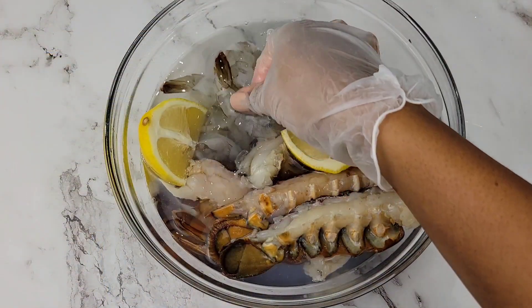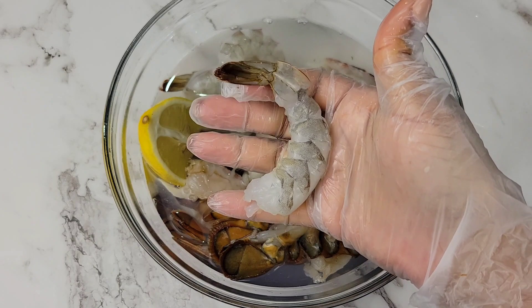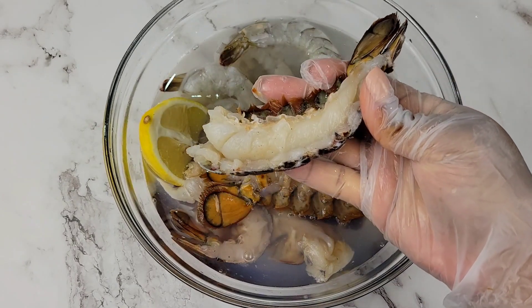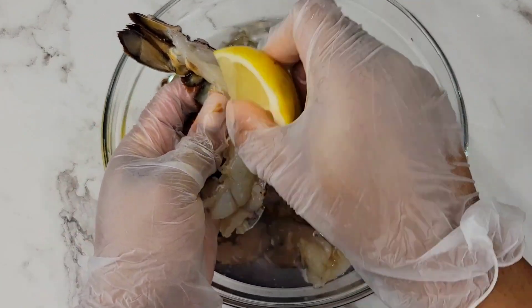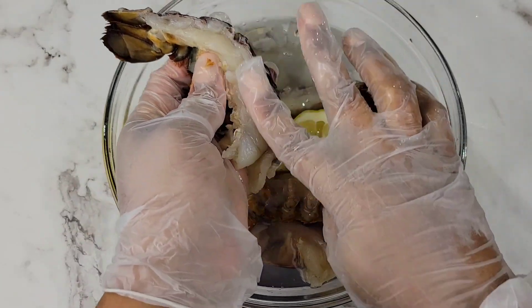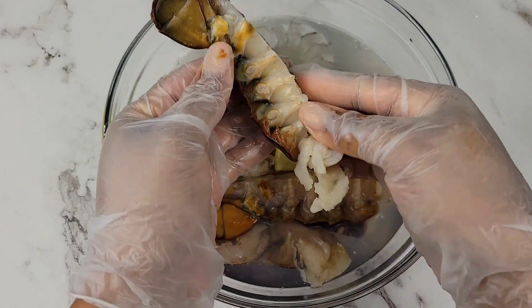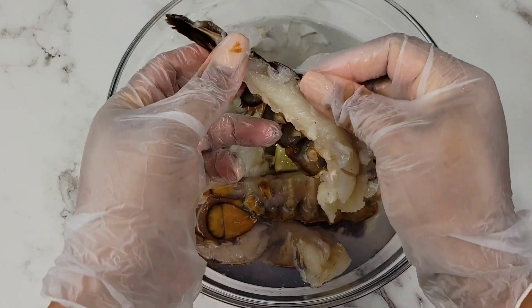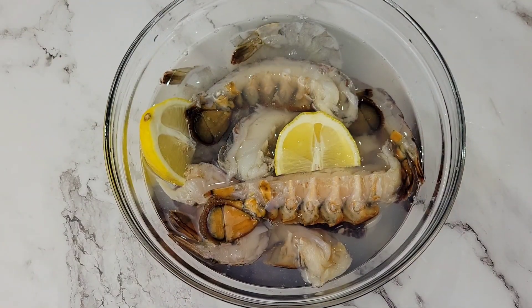For the shrimp, the tail is left on and it's been deveined. Just rinse these with some cold water and lemon juice. You don't want to leave your seafood soaking in the lemon juice for long because it can start to break it down — and we're not making ceviche. Just rinse it quickly, clean it up, and pat dry.